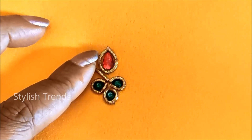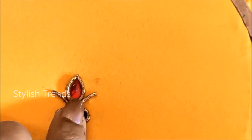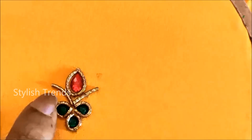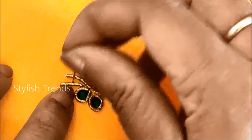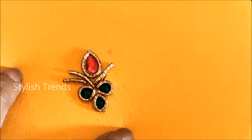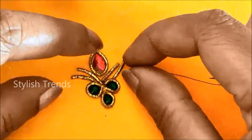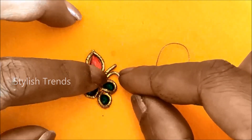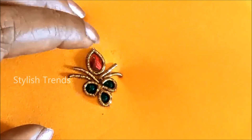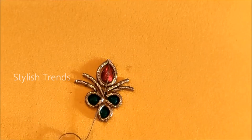We will use the same extension and shape as we cut the string. We have to fold the string as well and use the same shape and size.